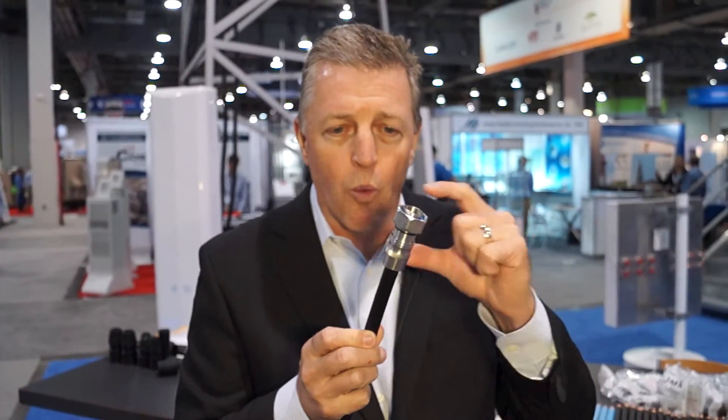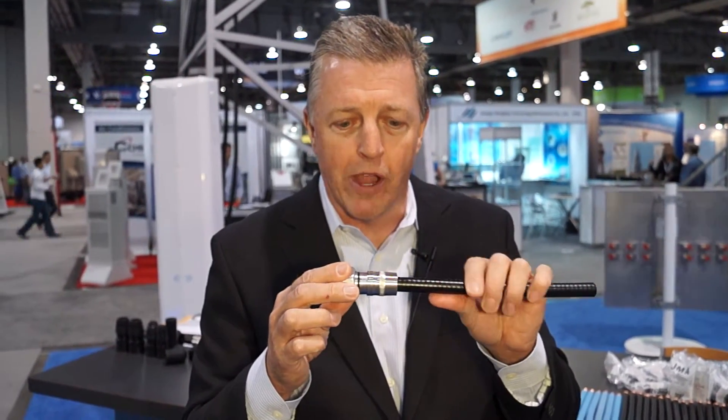Once you do that, you can connect that connector in a very simple, quick, one-piece connector that makes it really easy in the field to deploy.